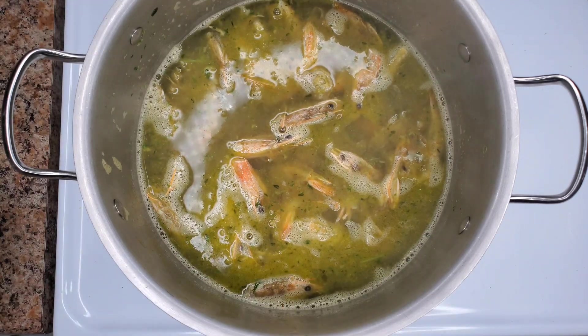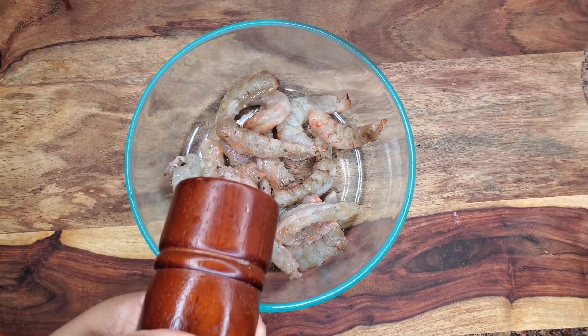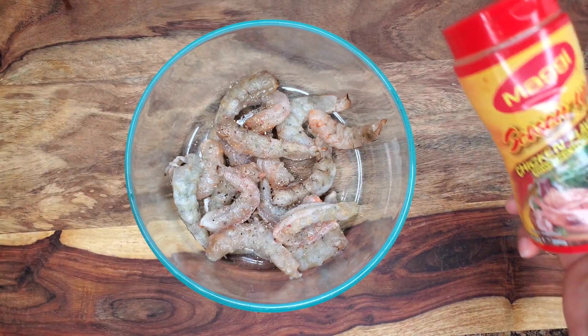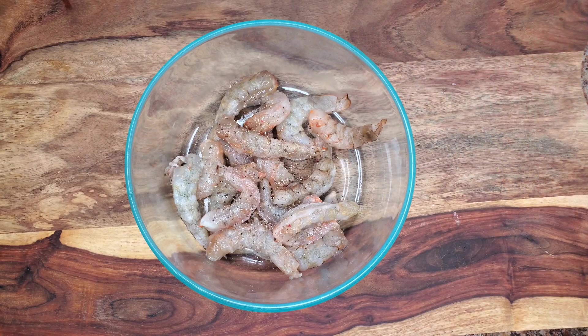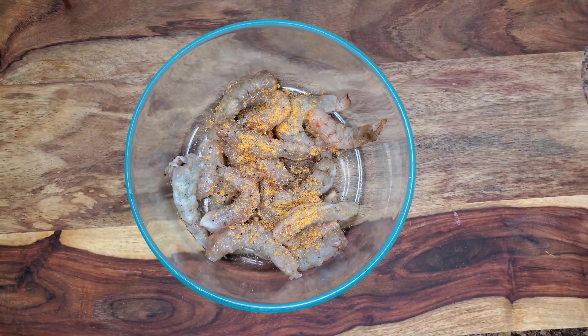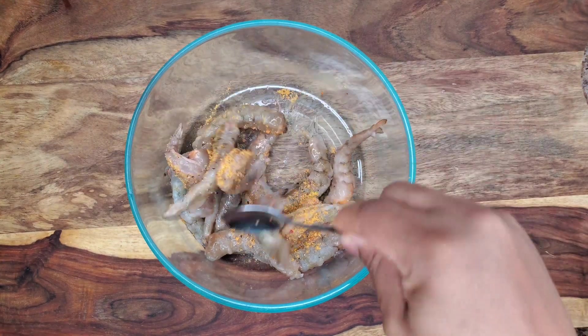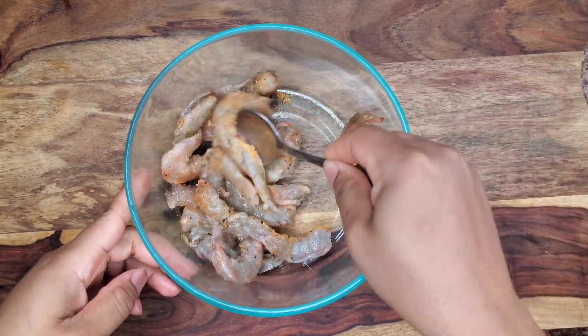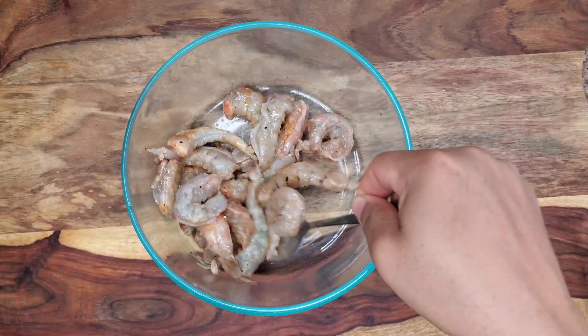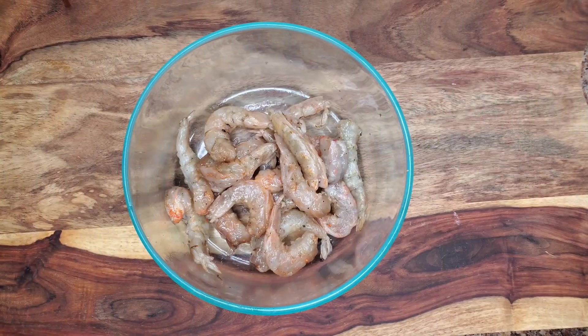So that's the shrimp shell done. The flesh here is of course deveined and rinsed. I'm going to add some seasoning — black pepper and some Maggie chicken seasoning. I like this flavor, but you can go ahead and add your favorite fish seasoning. Then just put that in the fridge until you're ready.